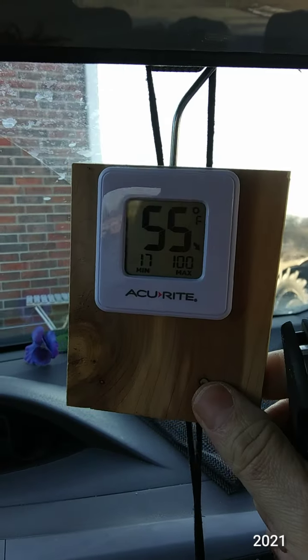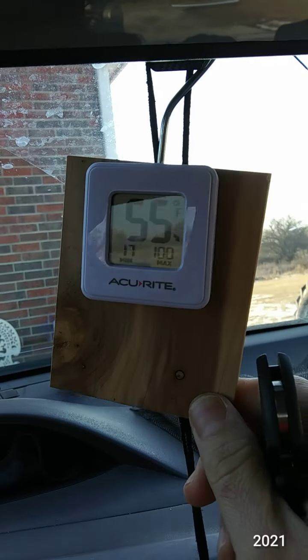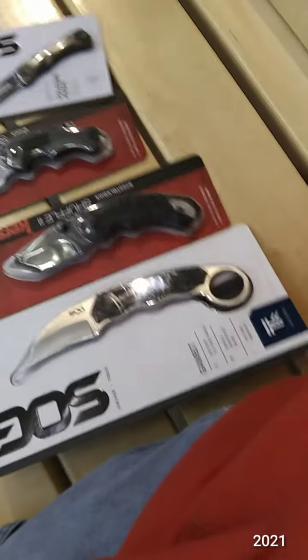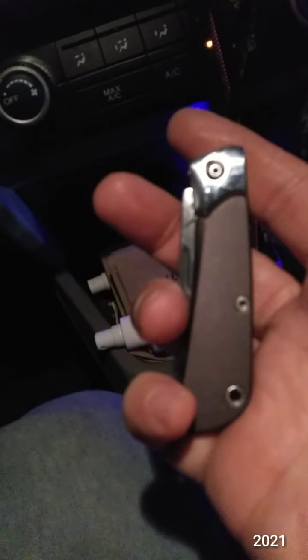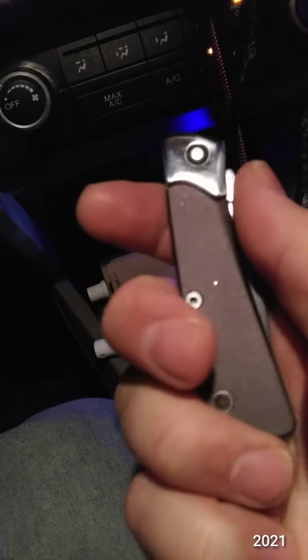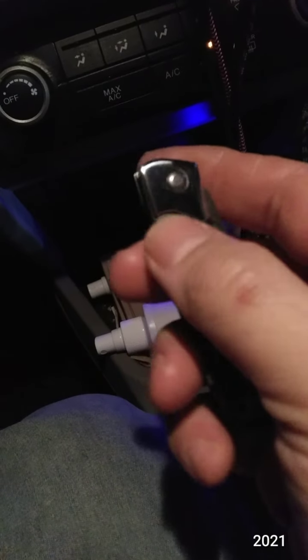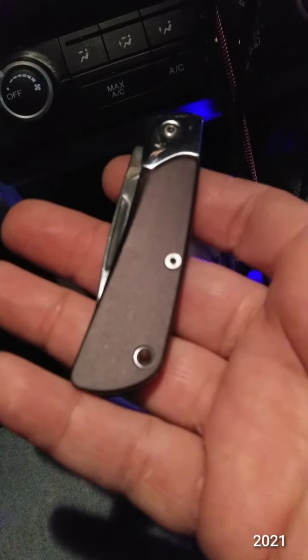I gotta get back to work. I'm headed to Shields. Picked up the Gerber Wingtip at Academy Sports today for $20. Last little slip joint. I'm not a fan, generally, of bolsters, but it is what it is. The handle is aluminum and it actually feels really well.